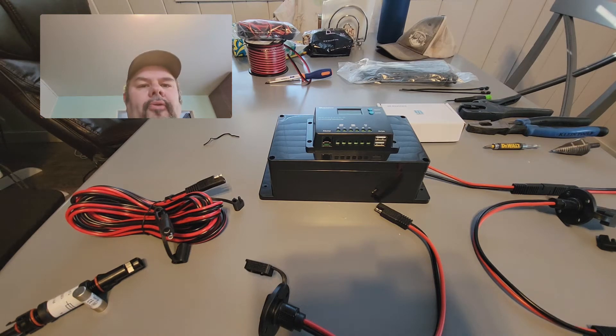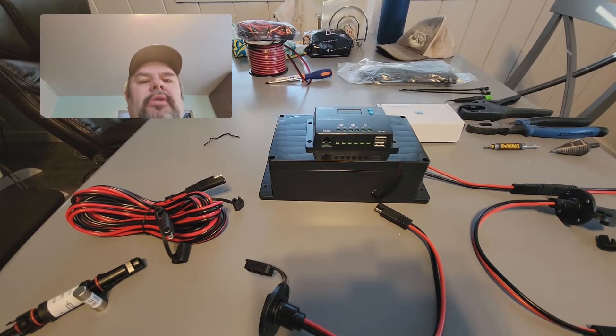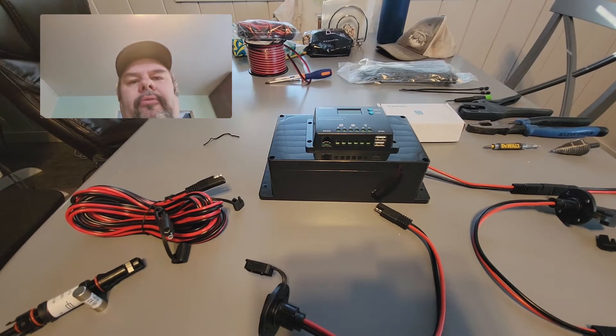Hey guys, Chris here with Off Grid Utah. Just wanted to show you the most simplistic form of solar power and energy creation that I could come up with.